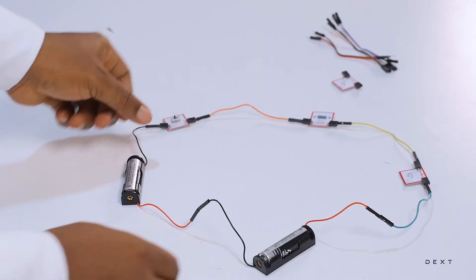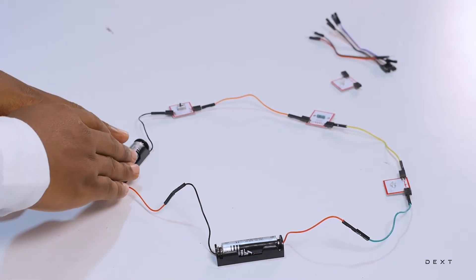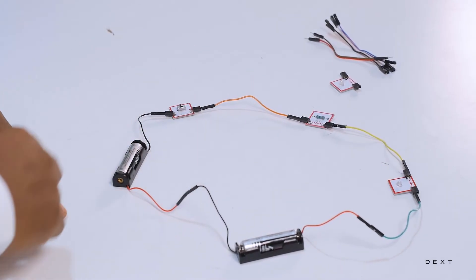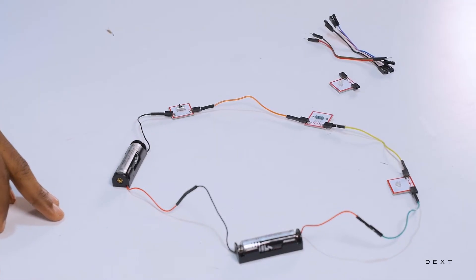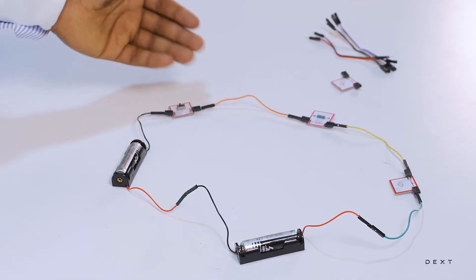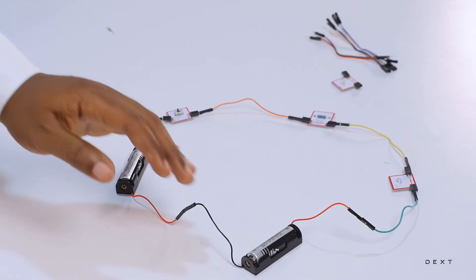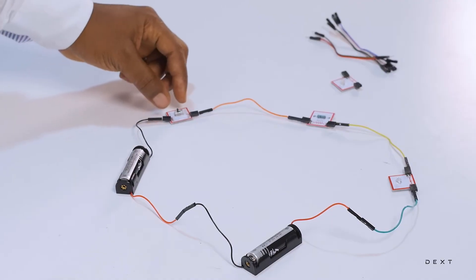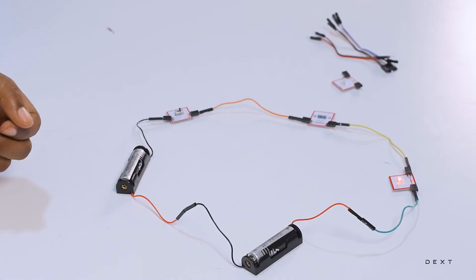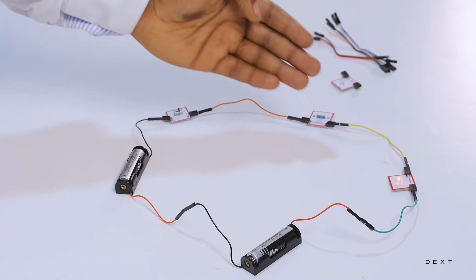Now when you are done with everything, your circuit should look like this. You have your battery, your LED, a resistor, and a switch. But you see, there is nothing happening — that is because our switch is open, and an open switch does not allow current to flow through the circuit. In order to allow current to flow through the circuit, we need to close the switch. So if I close the switch — voila — our LED is on, nice and bright, because current is flowing through the circuit.